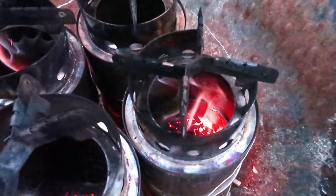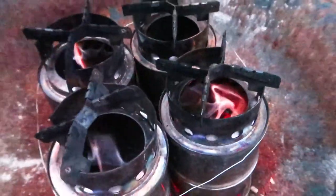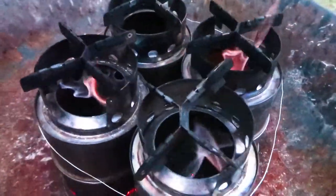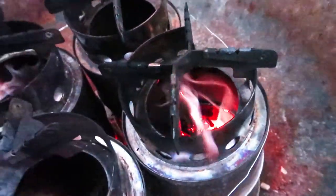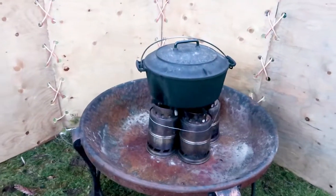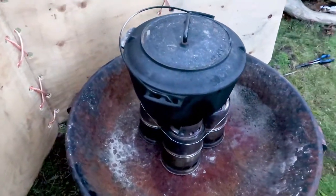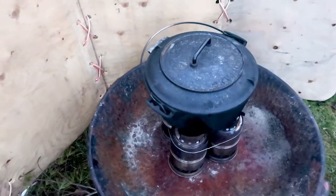When the flame looks like it's starting to die down — when it doesn't have a big long orange flame on top, it's getting a little bit blue and the flame size is shrinking — it might be time to start lighting the next stove. You can see there are lots of embers inside. You can get more than half an hour of low heat off the embers.